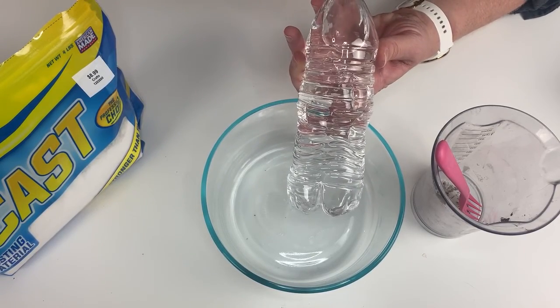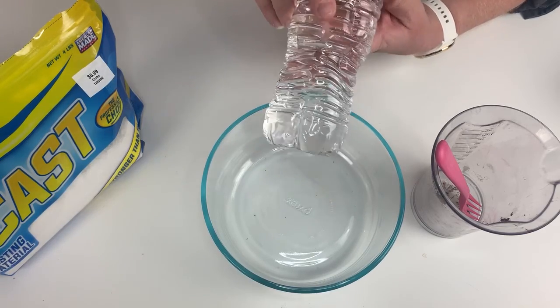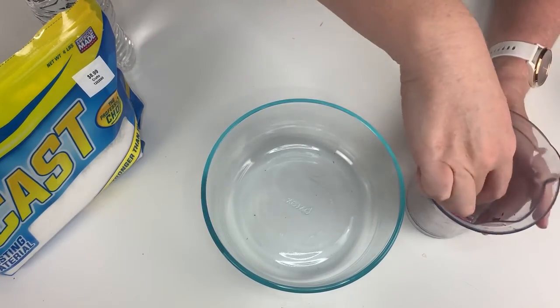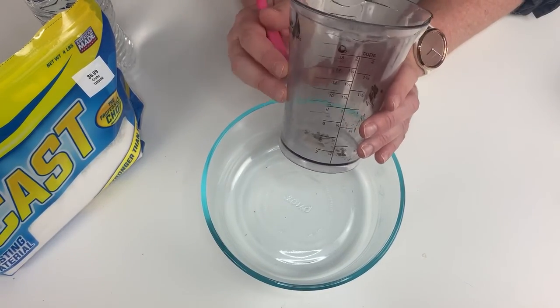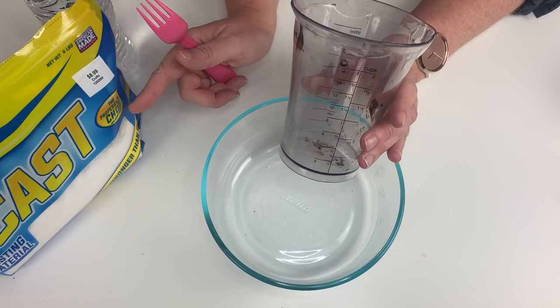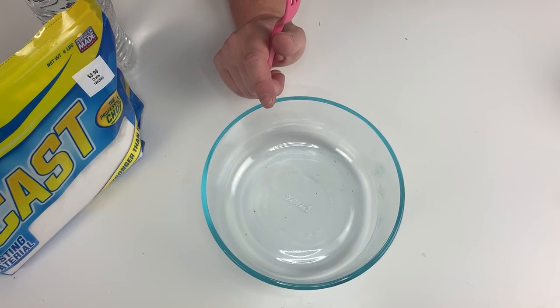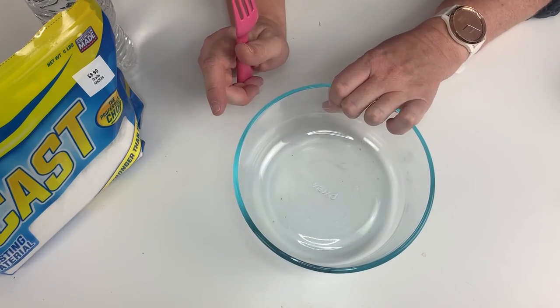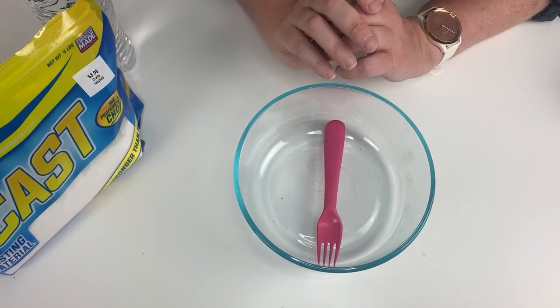We'll need some water. We're going to mix the water up with the cast medium to make the goo that we're going to pour into the track. We'll need a measuring cup because you have to measure the correct ratio — make sure you have the right amount of plaster and the right amount of water. And then we'll need a mixing bowl and a mixing utensil. Gather up your supplies and let's go!